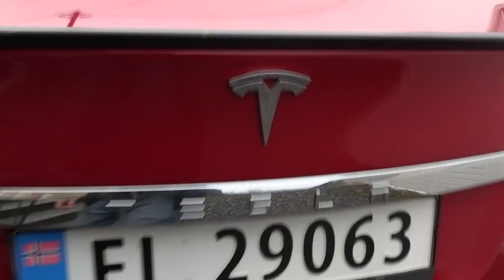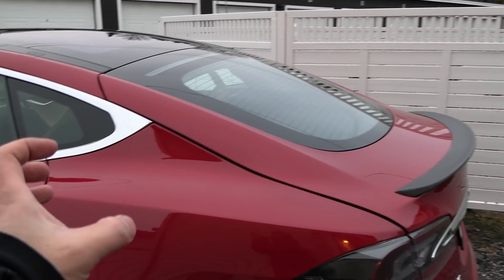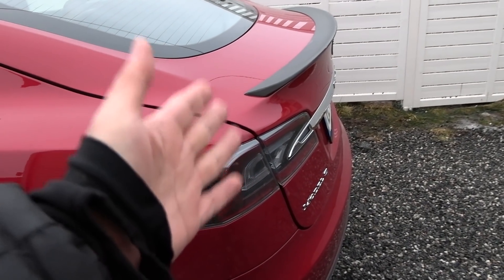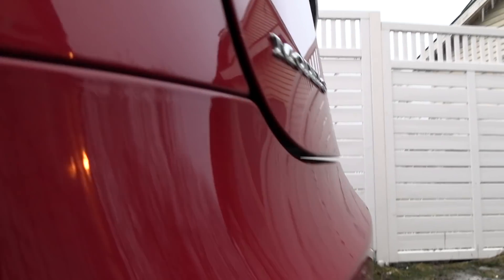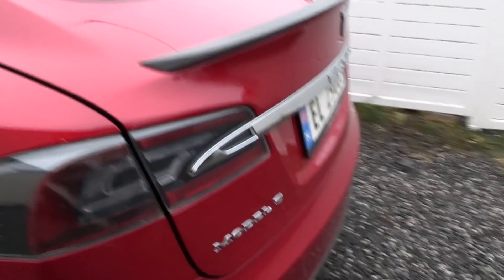The backup camera looks kind of dim — it's been replaced but it looks damaged. There was one heavy item that went loose and hit the liftgate from inside. That's why there's a weird panel gap — it's not a Tesla fit issue, it was damaged. I never bothered to fix it since there was no water leakage.